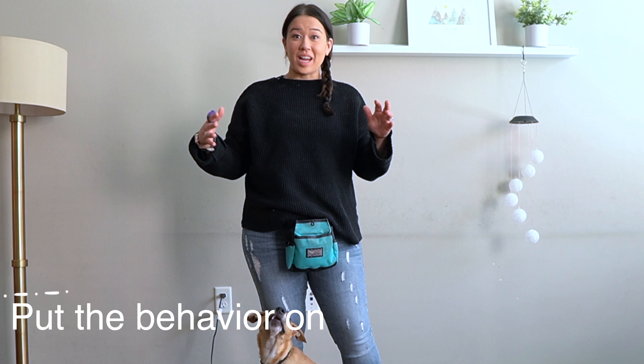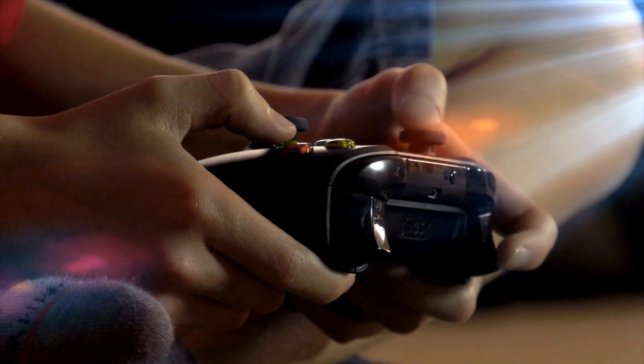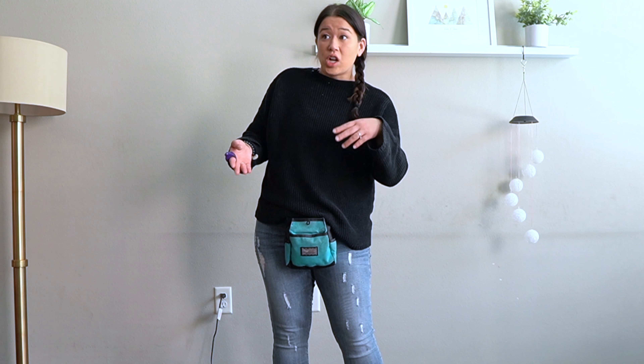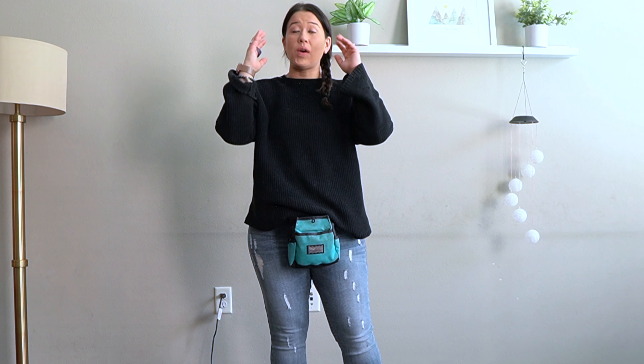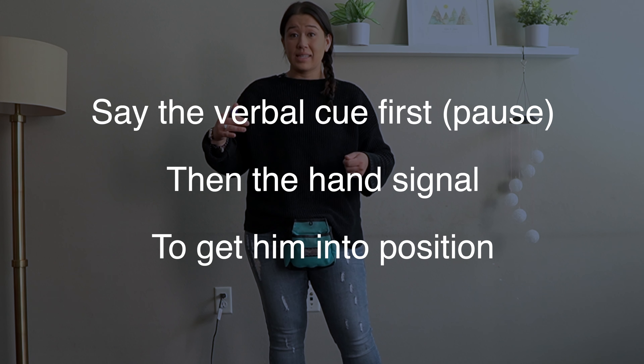The final step is to put it on cue. The reason we don't add cues in the beginning is that when we're luring, they're so focused on the lure they won't hear what we're saying — it's like kids playing video games who've tuned you out. Dogs are better body language readers than verbal listeners. So I always recommend having a hand signal, and a verbal cue as well. You want to say the verbal cue first, pause, then give the hand signal, and then get him into position. First I'm just going to do the hand signal since it won't be the full lure anymore.